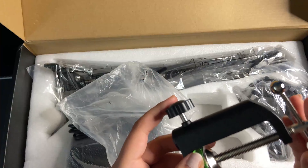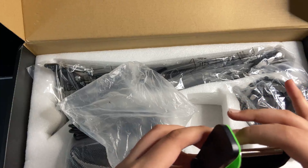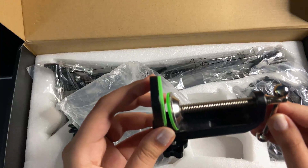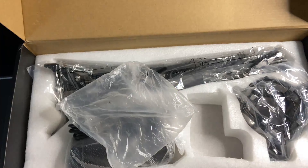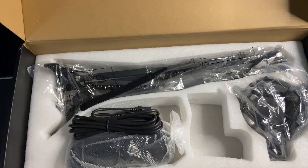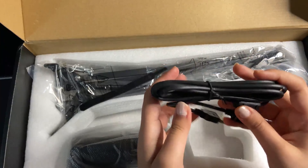The next thing we have is the bottom of the mic stand. This is the part that attaches to your desk — it doesn't have to be the end of the desk, just somewhere on your desk where you want to use it.